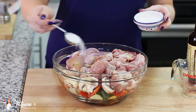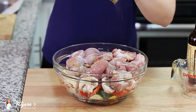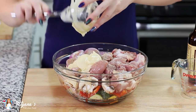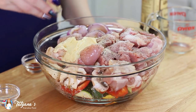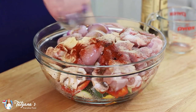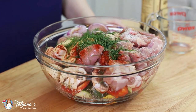Season this with a generous amount of salt — I'm using about a tablespoon. Add lots of ground black pepper, and half a cup of mayonnaise to bind everything together. You can also use yogurt if you don't like mayonnaise. About half a teaspoon of onion powder, garlic powder, smoked paprika, and a quarter teaspoon of ground cumin.